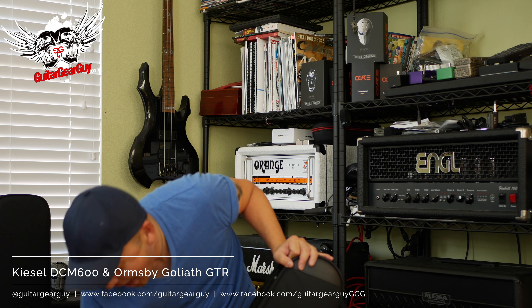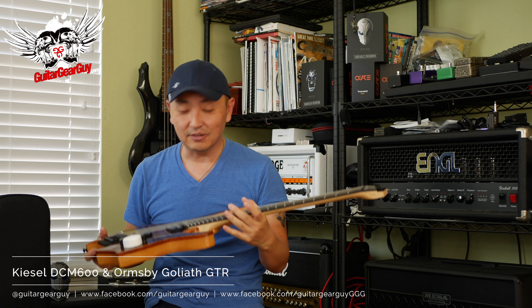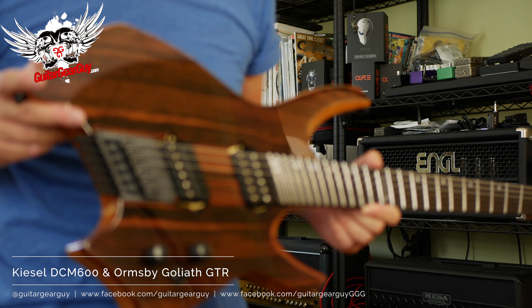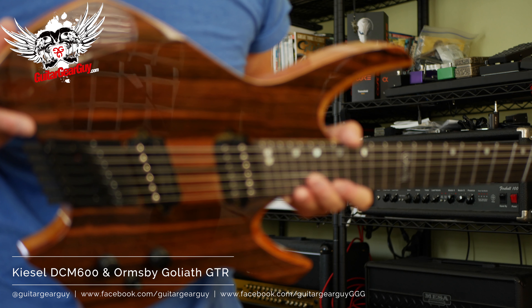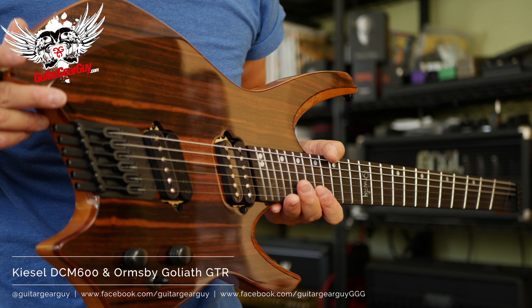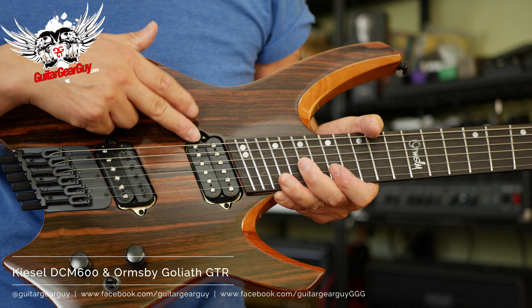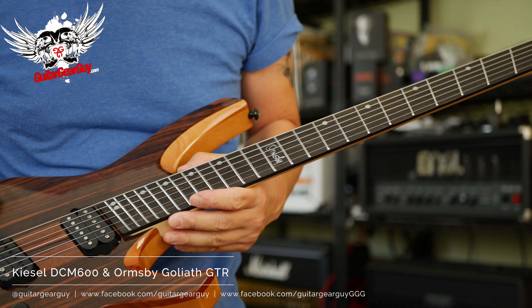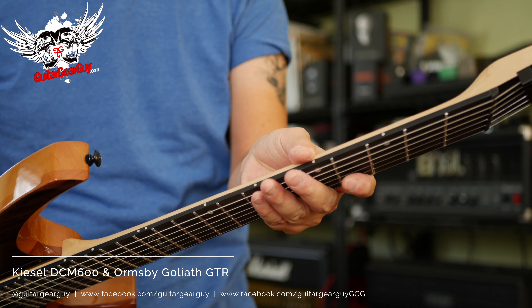I already have a headless guitar — a Strandberg Boden which I love a ton — but now this right here is something else. Macassar Ebony top. Another fan fret multi-scale guitar, and it's headless. Just dead sexy. The pickup is Ormsby's Creme de la Creme or something on the neck, and a Nunchker on the bridge. This is a absolutely awesome guitar.